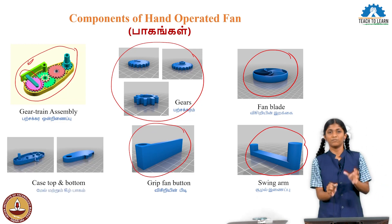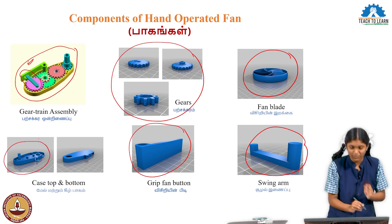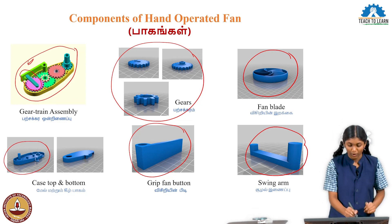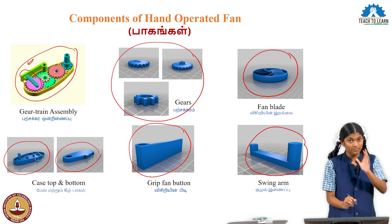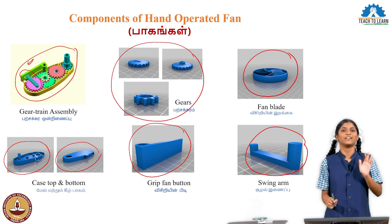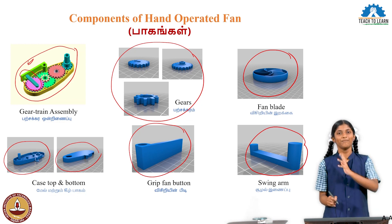Then, bottom and top case. The bottom case is used to assemble all the internal flow parts. The top case, once assembly is done, closes everything. So the hand fan is assembled with these parts. Now let us see how the hand fan works.